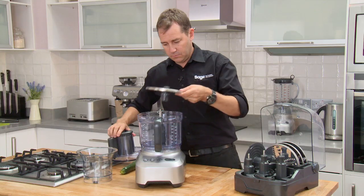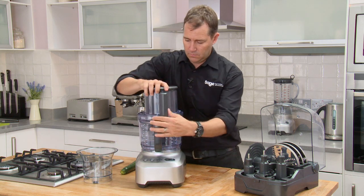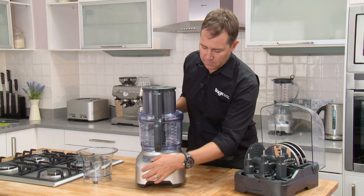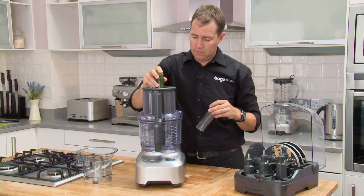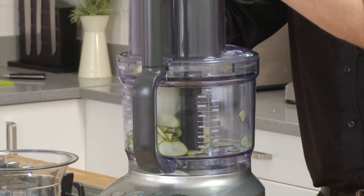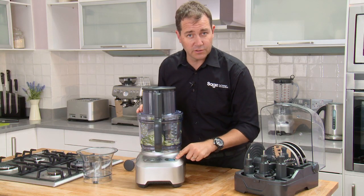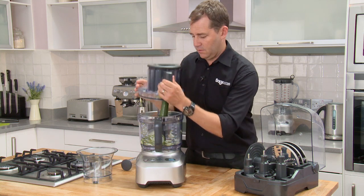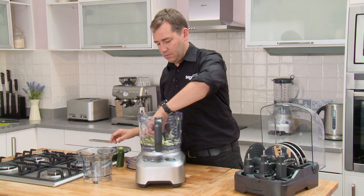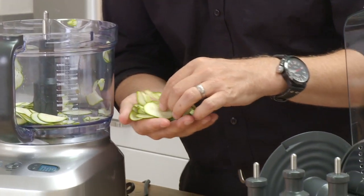I'll grab my courgette. We've actually got a timer on here as well — you can see in just nine seconds I've sliced that courgette to 0.5 millimeter slices, like a chef couldn't do this.